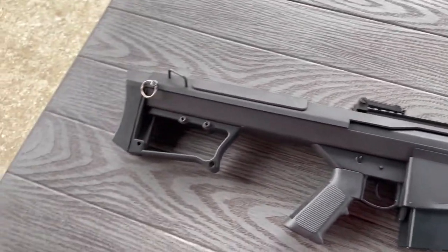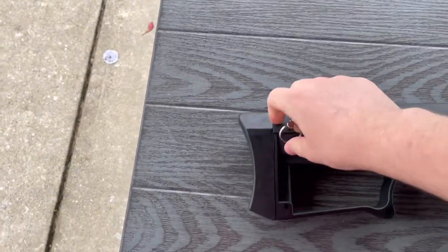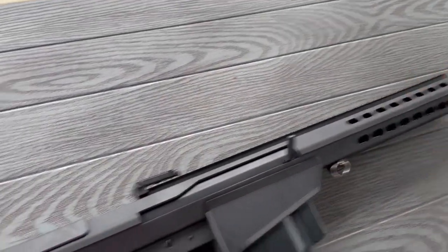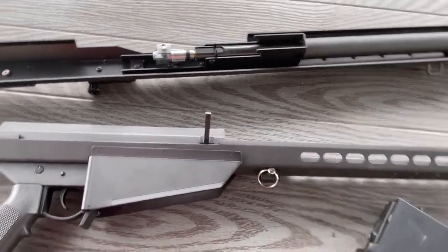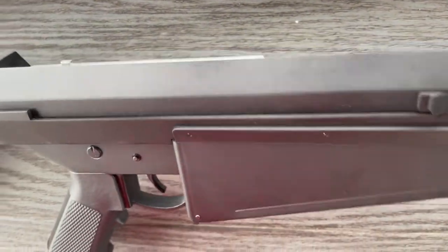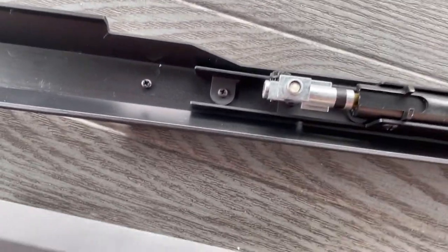The last pro is probably the battery space, which you access by pulling out this pin and then the whole top section slides off. Make sure your mag's out when you slide off the top section, otherwise it won't come off. Once you have that off, this is all your battery space, and as you can see behind here, it does just have a standard M4 motor and hop-up unit.